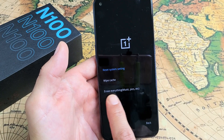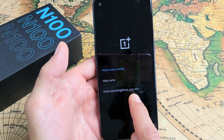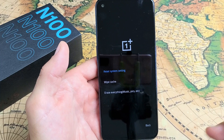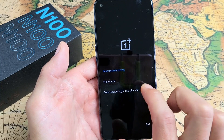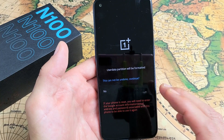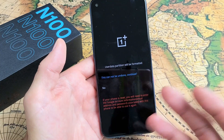Now tap up here where it says Wipe Data/Cache. So let's tap on that. And then right here it says erase everything including music, pics, photos, videos — the whole shebang. So let me go ahead and factory reset this entire phone. I'm going to tap right down here — Erase Everything. This cannot be undone, so when you do it, it can't be undone.